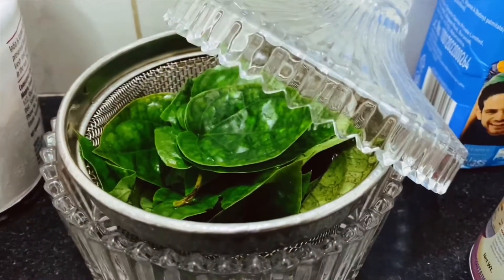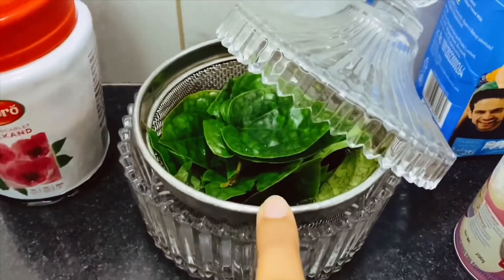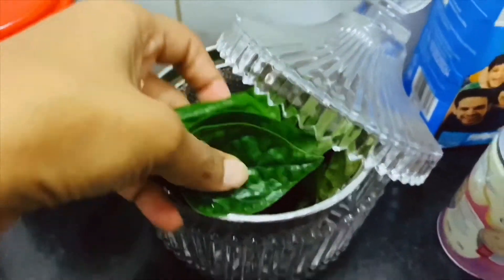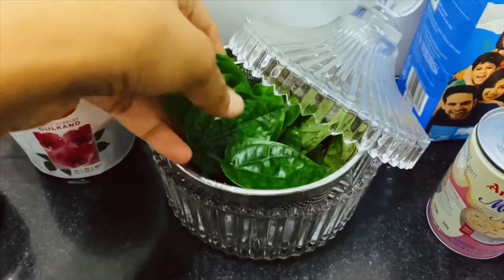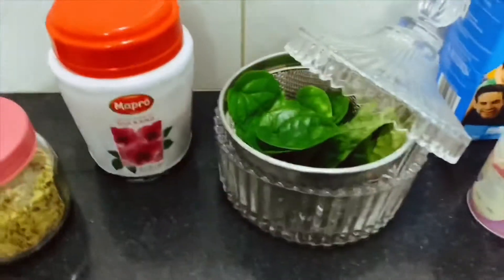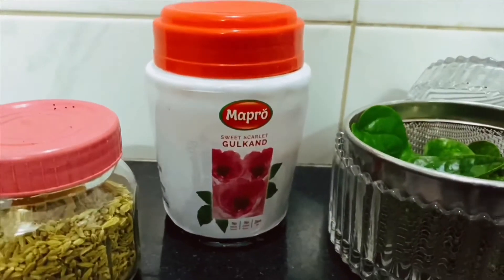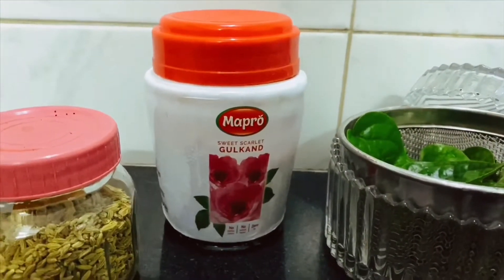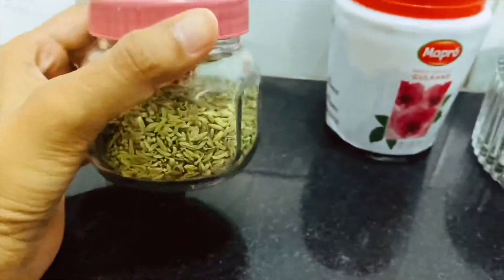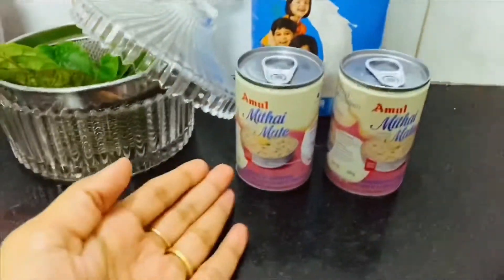So these are going to be our ingredients of the day. This is paan from my home garden — we are fortunate to have it at our place. I have washed and filtered them nicely, and they are drying right now. This is Maipro Gulkand, bought from Mahabaleshwar. This is Varyali, or Saanf in Hindi. And this is one litre of milk pack and Mithai Mei.